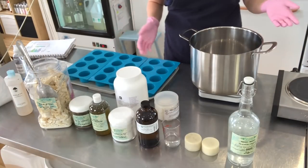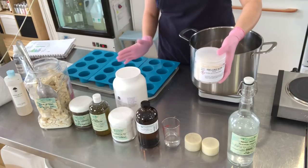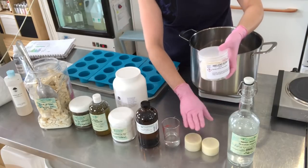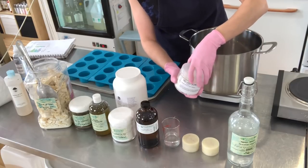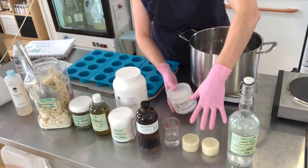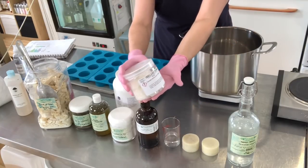Hello everybody, welcome to my YouTube channel. This is Ariane Arsenault and today you are joining me to watch the process of making a new solid shampoo and conditioner made with Labrador tea glycerite extract, hydrosol, and a natural pear fragrance oil. This is part of a new line I'm launching — I also have one with fireweed and honey, and one with chokeberry and blueberry, but today we're covering this one.